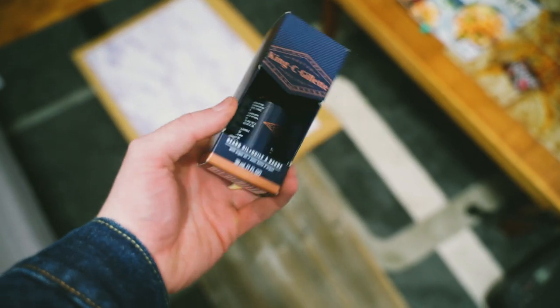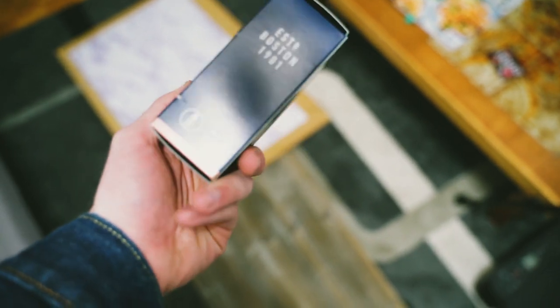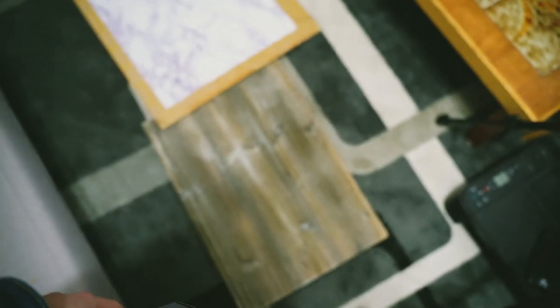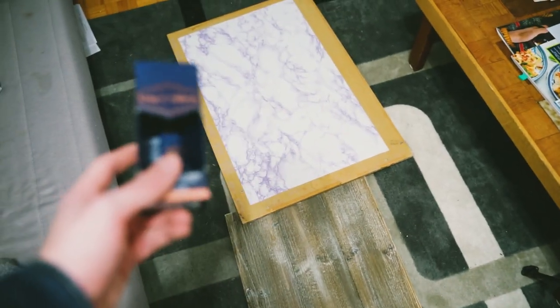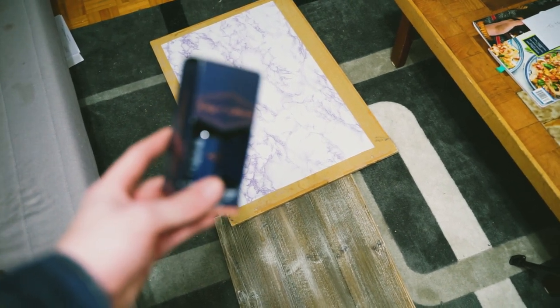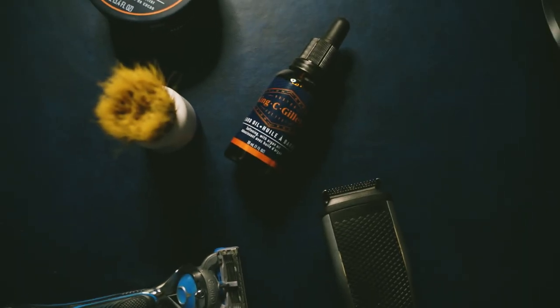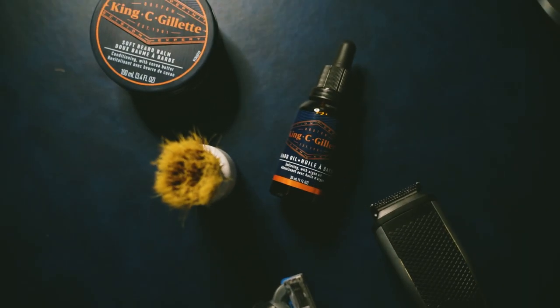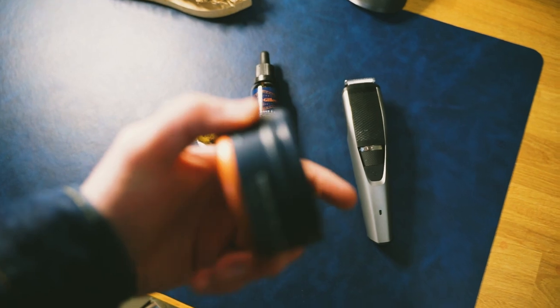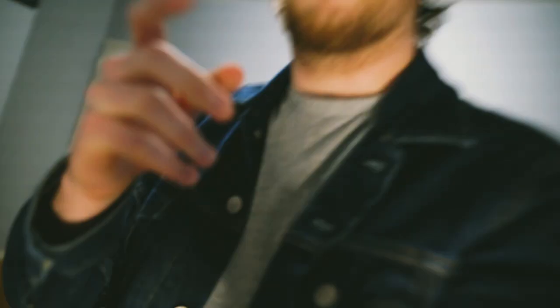Our subject today is this beard balm, which should go really well with the wood texture that we have here. I'm also gonna try using it with this marble one just to give it more of an at-home feel, but we'll see if that works. So I picked out some props to use — we got a razor, an electric shaver, soft beard balm, and a nice brush.